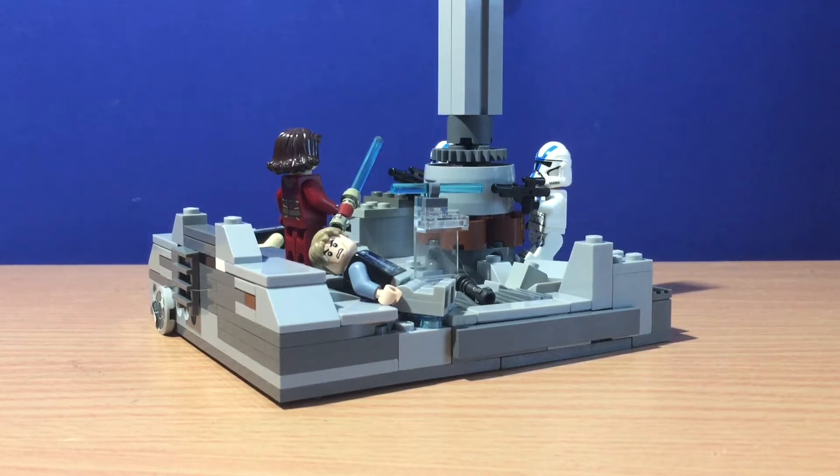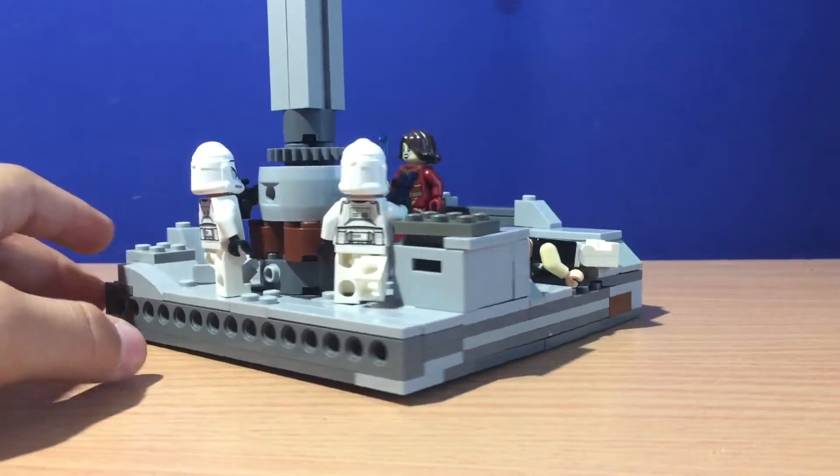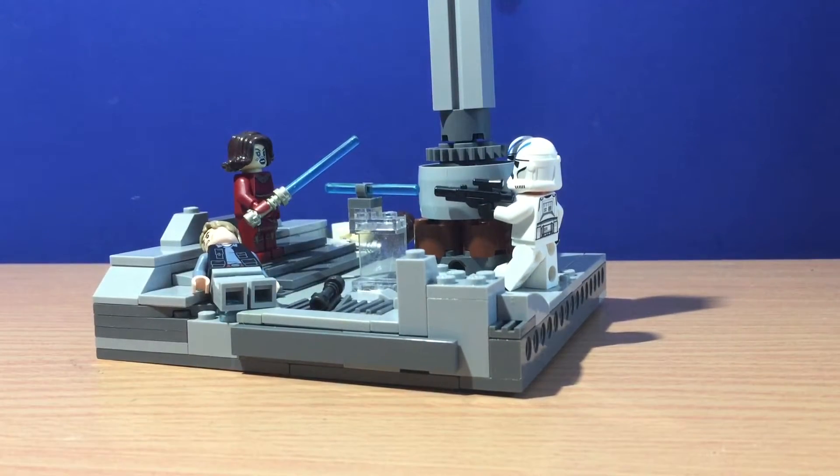Hello everybody, today I will be doing a mock overview. This is my mock of Nightfall, or Order 66 at the Jedi Temple. Before we start, don't forget to like and subscribe, and I hope you enjoy this video.